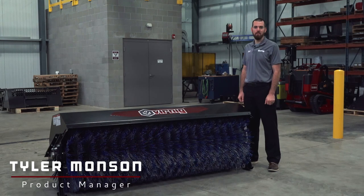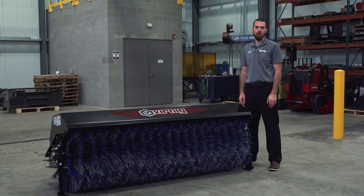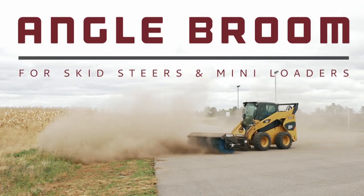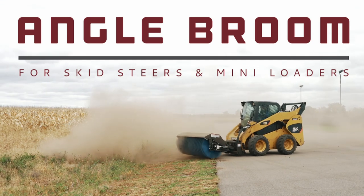Hi, I'm Tyler with Wernick Manufacturing. Today I'm going to show you why this broom is superior to other brands in the industry. If you're ready to sweep surfaces cleanly for many years, check out the Wernick Angle Broom.